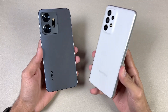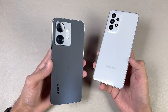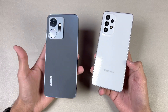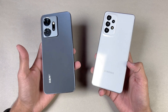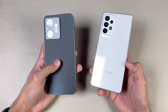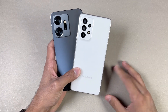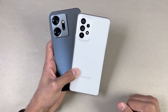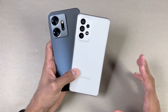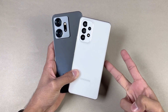Also, the Samsung has a 5000mAh battery with 25W fast charging support but no charger in the box, while the 020 has a 4500mAh battery with 45W fast charging support and a 45W fast charger included in the box. That's about it — thank you so much for watching this speed test. I hope you liked this video. Leave your thoughts in the comment section below, subscribe to my channel for daily tech videos, and I'll see you in the next video. Peace out.